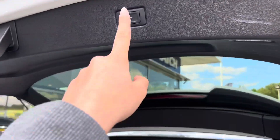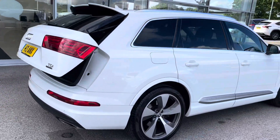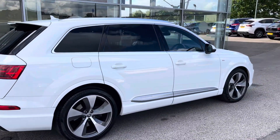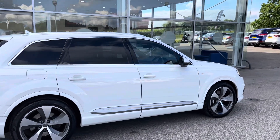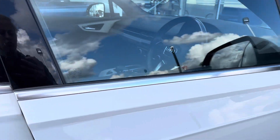To close the boot, you simply press the button. You also have roof rails to further expand your storage, perhaps if you are travelling a long way and you have all your passengers in the car.